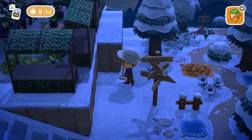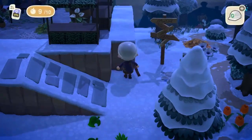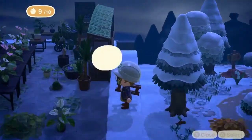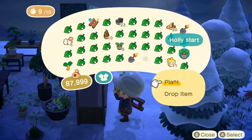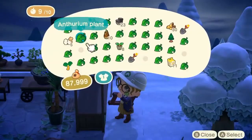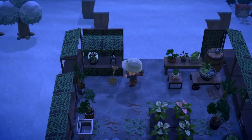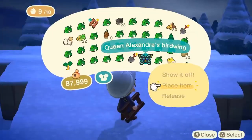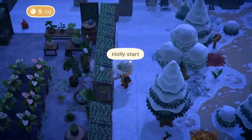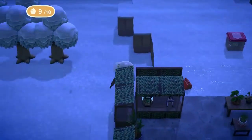Also, how do you pronounce the name of the plant I'm using as the mandrake? I've put off saying it in this video for that very reason, and during the stream I really couldn't pronounce it either. Is it anthurium? Antherium? Antherium? Maybe — who knows, I certainly don't.